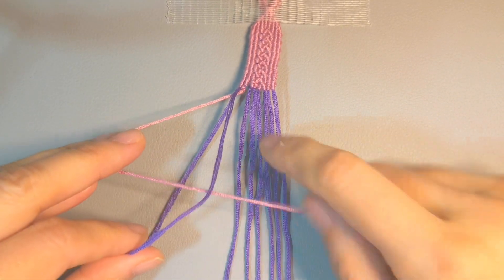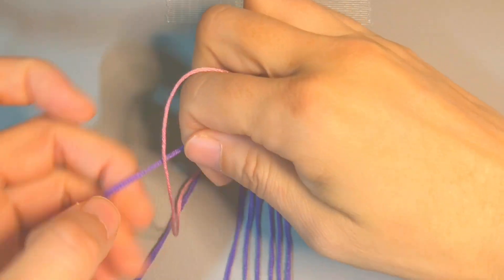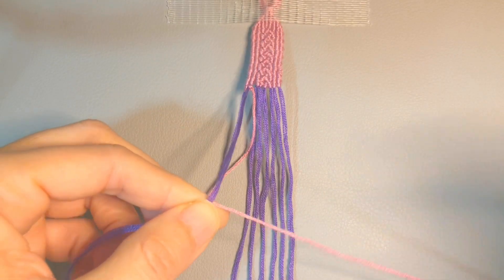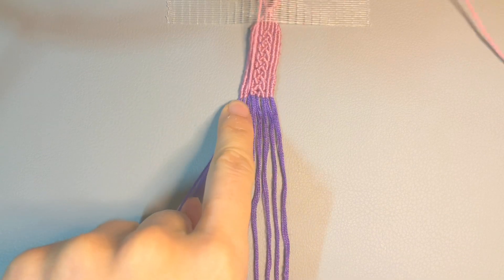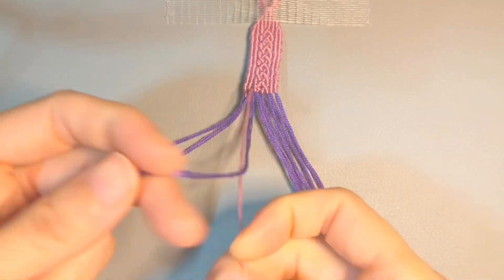Just make sure that the string from the right passes under, and then we do this — pass it through and pull to the right, because we're going from left to right. Same thing for the third base string.